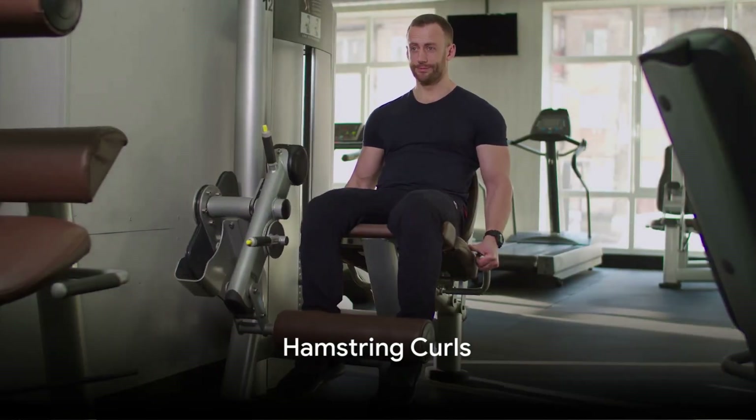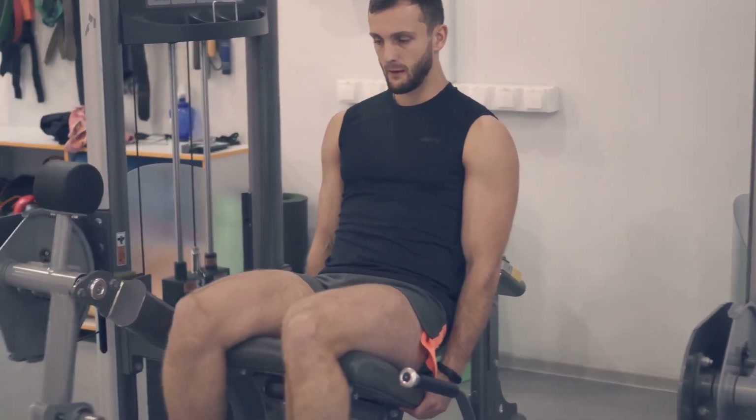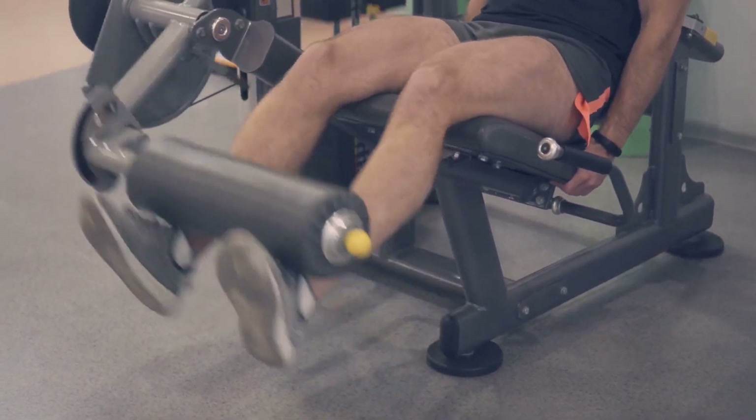Exercise 4: Hamstring Curls. Stand up straight and slowly bend one knee, lifting your heel towards your buttock. This simple move is perfect for strengthening the hamstrings and improving knee flexibility.